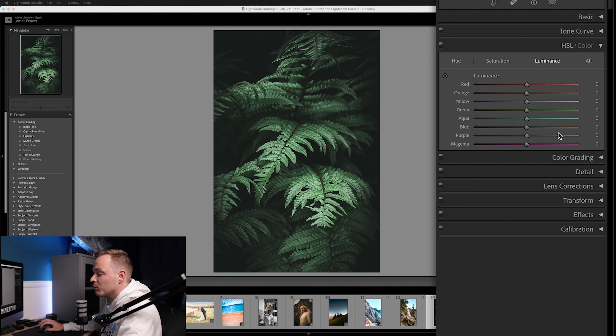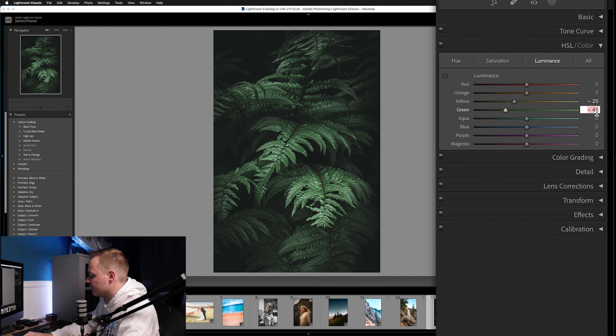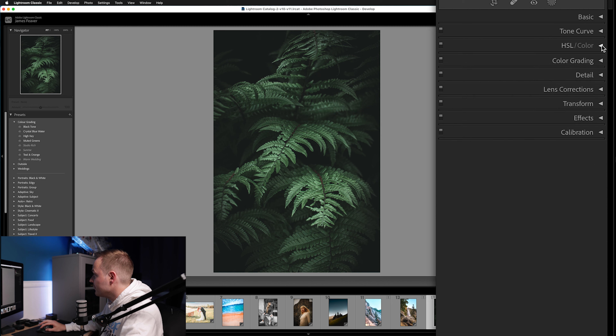Now let's go to Luminance, which controls the brightness of colors. We're affecting yellows and greens, so let's reduce the Yellows by around minus 25, and darken the Greens to around minus 45. If I toggle that off and on, you can see it's made the most dramatic impact to the overall photo. There are still a few more things we can do to really emphasize that muted look.